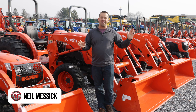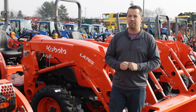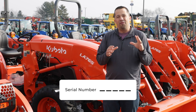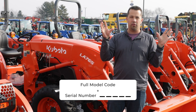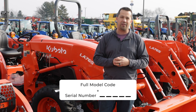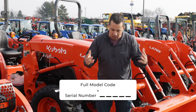Neil from Messick's here to share something significant that has happened in the Kubota world recently. For years, this company has used a simple five-digit serial number for all of their equipment, and that has been highly problematic for us. Even within a product family, that five-digit serial number can duplicate across equipment. You need a combination of both the full model code and the five-digit serial number to uniquely identify a machine. There were cases where we'd punch in a serial number for a BX series tractor and come up with two different machines that shared that same serial number.